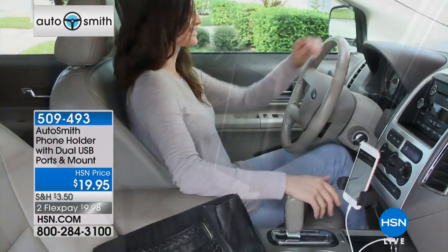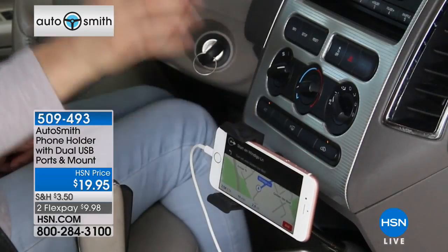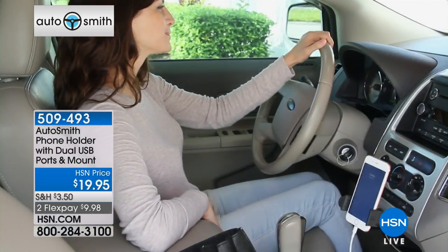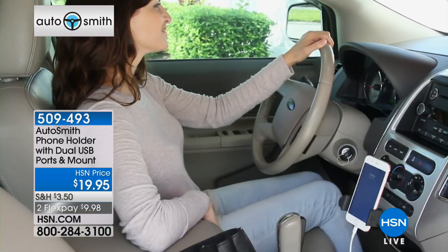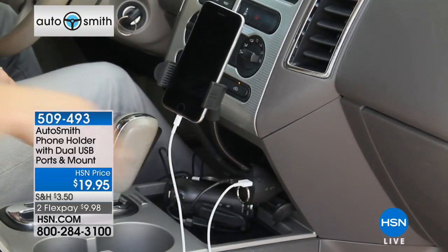This is all about safe driving. My favorite thing is that when we're using our phones to get us from point A to point B, it's not going to drain your battery because you can simultaneously be charging it at the same time. And in addition, it'll charge two devices simultaneously. Peter, this is a really neat new item as well.